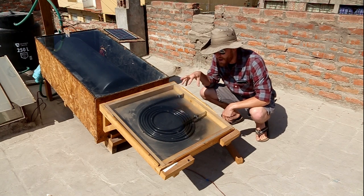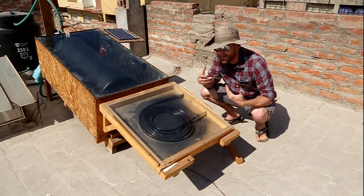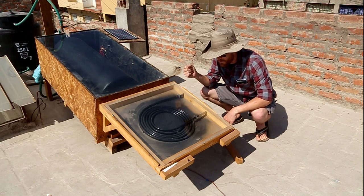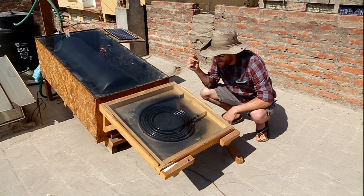The only remaining problem is that we don't have it automated, so we have to come in and switch it on and off. Because if we don't do that, the sun will actually boil off all the water inside the coil — it gets extremely, extremely hot.